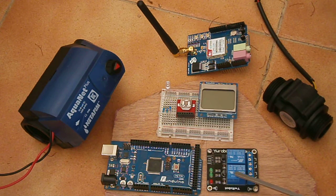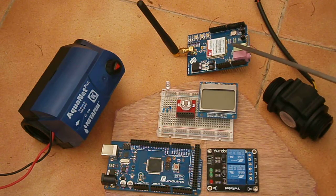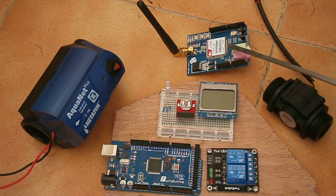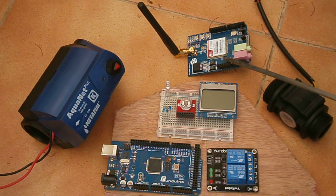This is the two-channel relay. This generates a pulse needed to operate the solenoid-operated tap. Here is our GSM board — this gives us communications. The original version just gives us text messages, but we'll improve on that as time goes on.